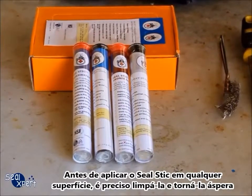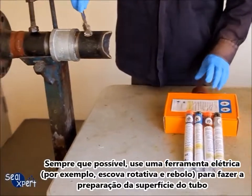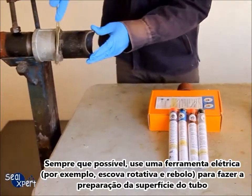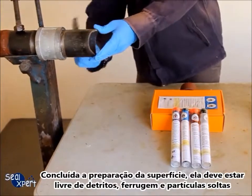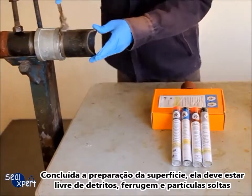Before applying the Seal Stick on any surfaces, you will need to clean and roughen the surface. Whenever possible, you should use a mechanical power tool — for example, a wire brush and sander — to perform surface preparation works. After surface preparation is completed, the surface should be free of loose particles, rust and debris.